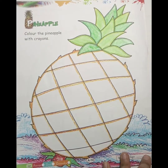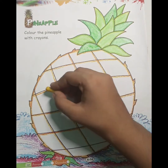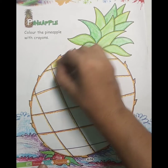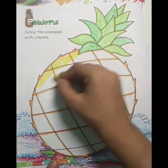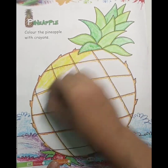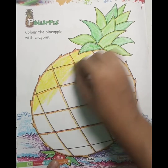Next color है, ये कौन सा color है? Yellow. इसमें हमें yellow color करना है. इसमें कुछ boxes दिए हैं, तो हम एक-एक box करके, एक direction में color करेंगे. आपको एक direction में color करना है. आपको बहुत धीरे-धीरे से color करना है, ताकि जो आपका color है वो line के बाहर ना निकले.